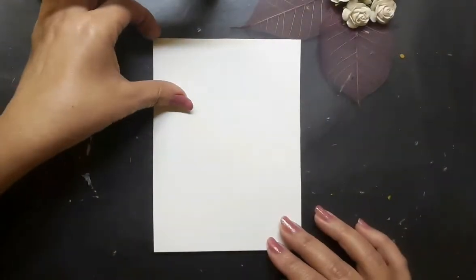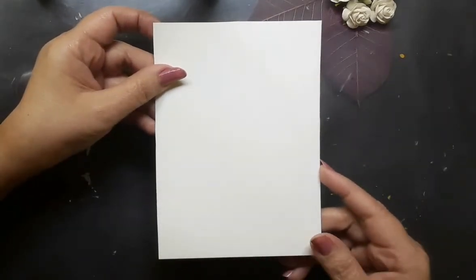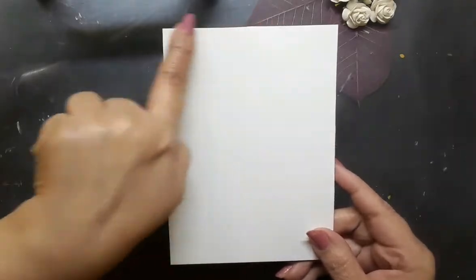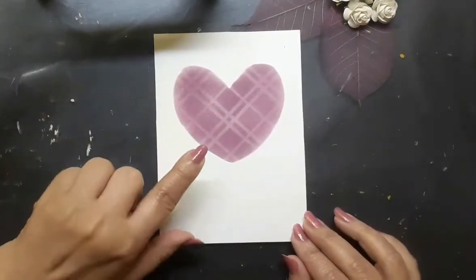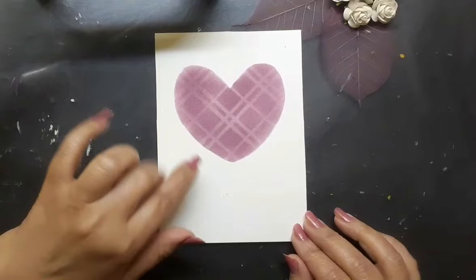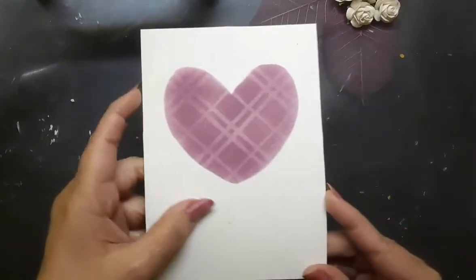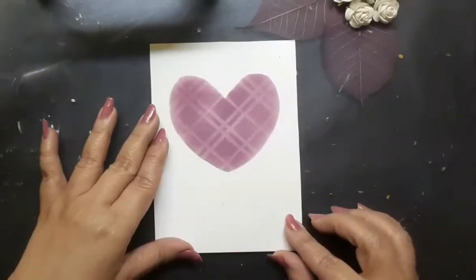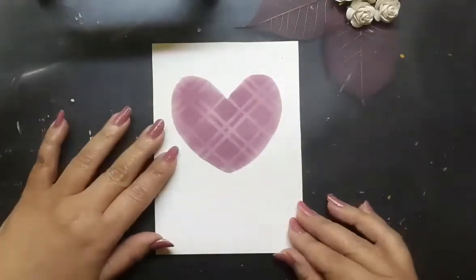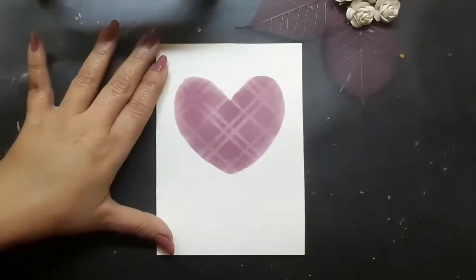Chapter number 1 deals with the backdrop for the florals. I have a white watercolor paper which is 3.5 inches by 5.5 inches in size. I went ahead and created a heart shape in the middle of the paper and I have softly stenciled over it. If you would like to know how these kinds of backgrounds can be created, please click on the eye button which appears on the right hand corner of this screen.